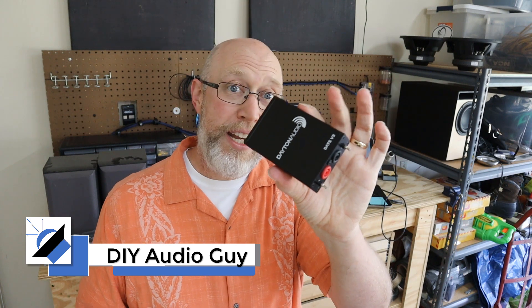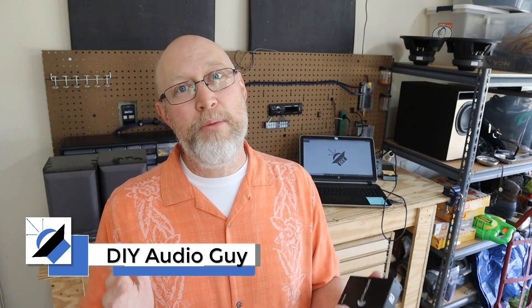Welcome to the DIY Audio Guy YouTube channel. For today's adventure, we're going to be talking about this little black box right here. This might be the ultimate woofer tester. I'm going to tell you what it is and help you figure out if you need one or not.